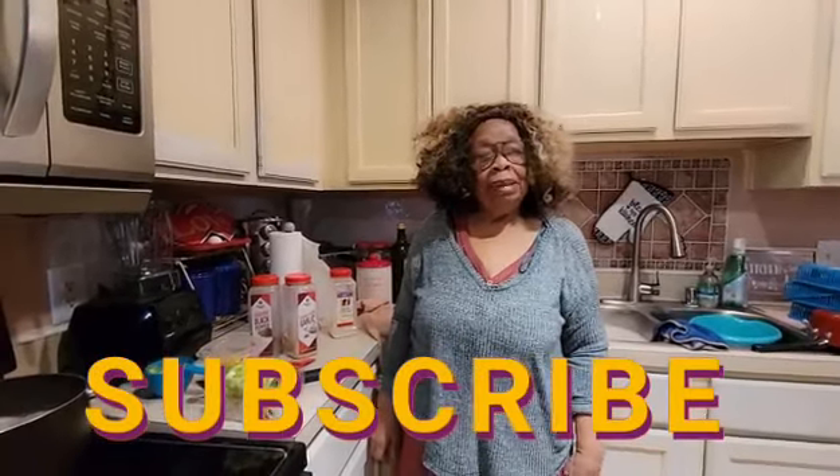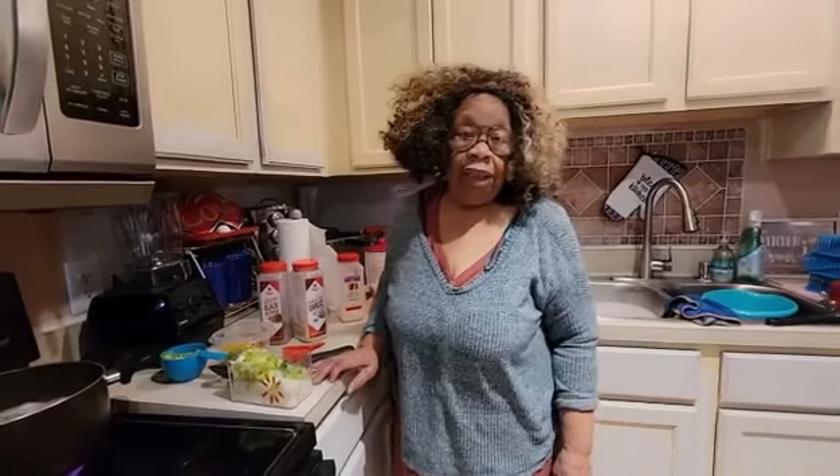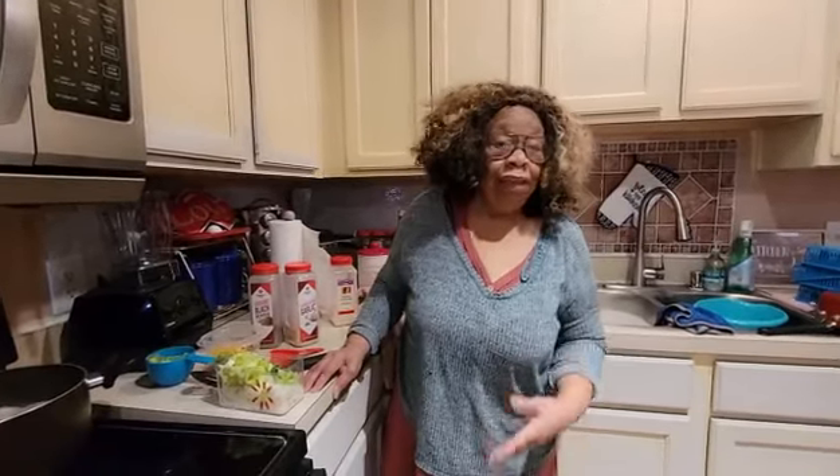Hello, this is Ms. Lena from Ms. Lena's Kitchen, and I'd like to welcome all my subscribers, new ones, and viewers to my YouTube family. I hope you guys are doing fine today. Today is Friday and I'm getting ready to make chicken and dumplings — this is another version that I haven't put on YouTube before, though I have made it before.